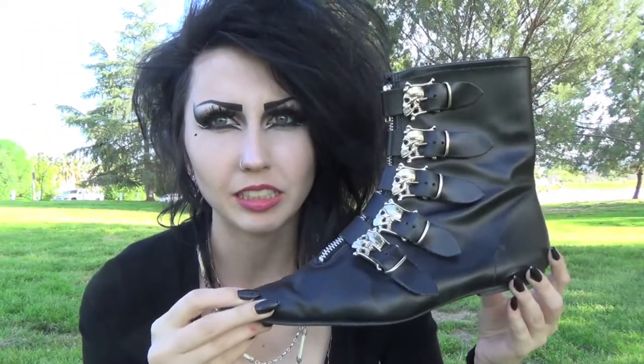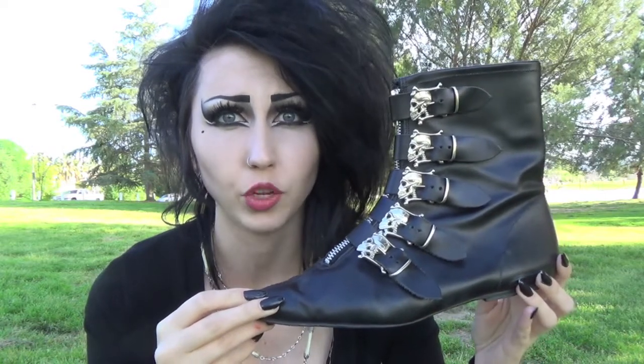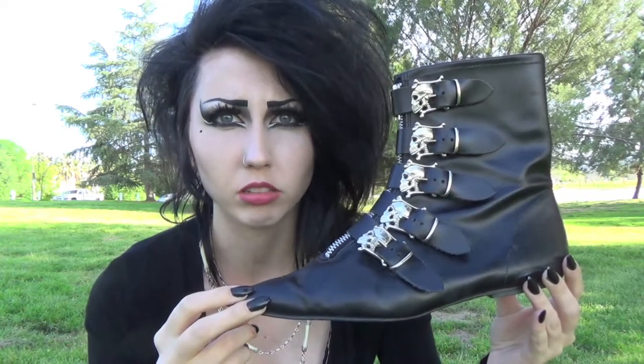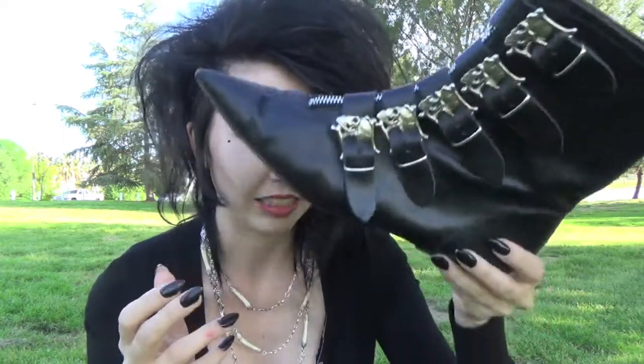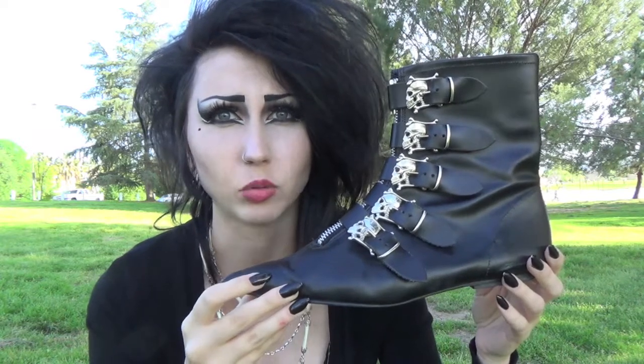These aren't the vintage vintage ones. I have seen ones from the 80s float around, but these are probably from a company called Fantasy Shoe. It doesn't say anywhere, but from what I know and what I've seen, that is where these are from.